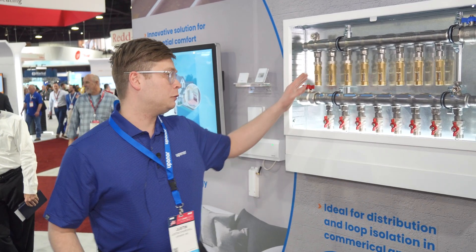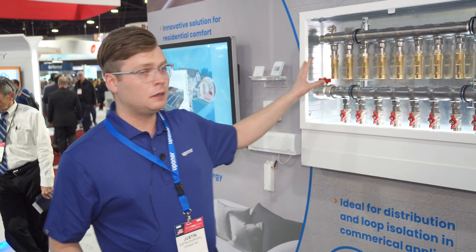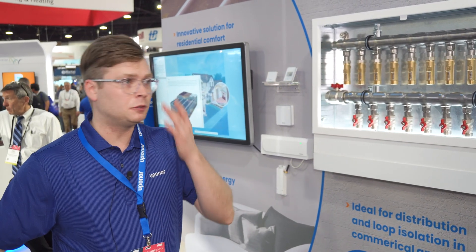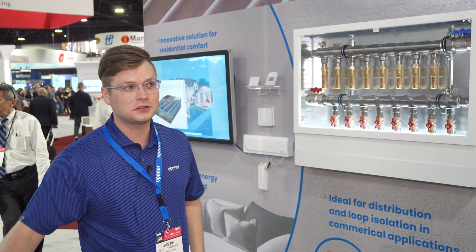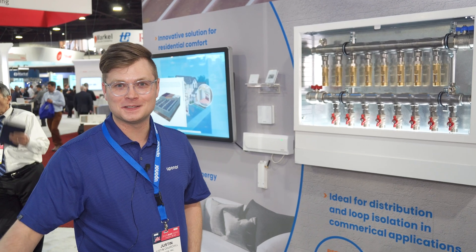This manifold is capable of delivering four GPM per meter, with a total cumulative flow of about 48 GPM for the whole barrel. It's available in up to 12-loop configurations, capable of handling your most aggressive snow melt, ice melt, radiant heating, and turf conditioning needs.